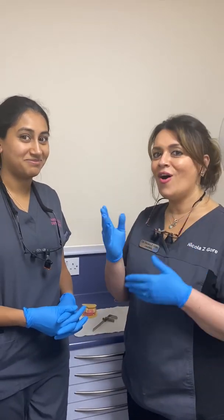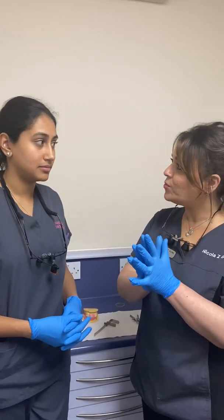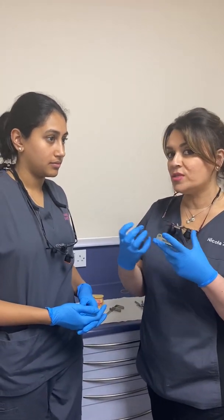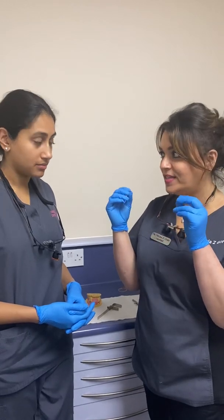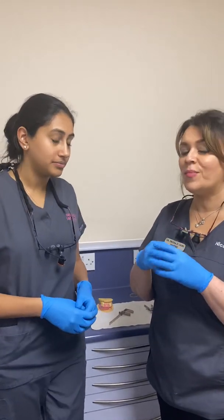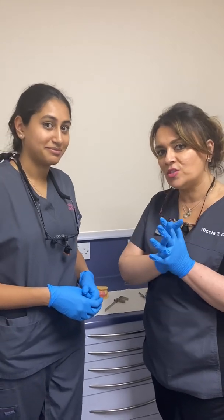The reason we check RVD and OVD originally is because we want to see how much freeway space there is. RVD minus OVD equals freeway space, and on average freeway space is two to four millimeters. You don't want to make that freeway space bigger or smaller. If you make it smaller, it affects speech — the phonetics of the patient — and it can affect chewing. Some patients come in saying they can hear their teeth clicking together when they eat; that's because there's a lack of freeway space. If you increase it too much, the patient will be over-closed and it gives them the appearance of an aged face.